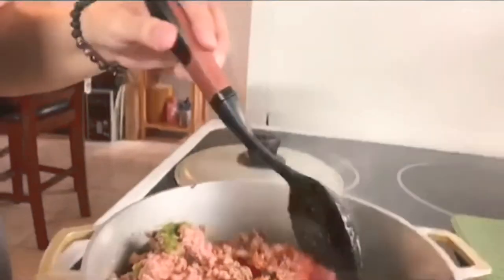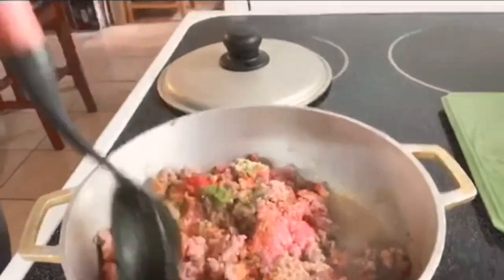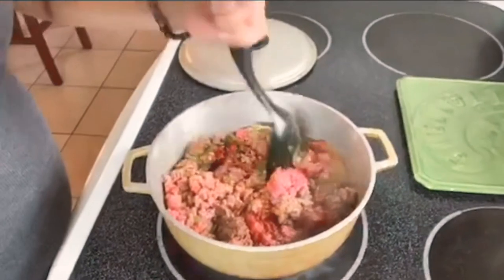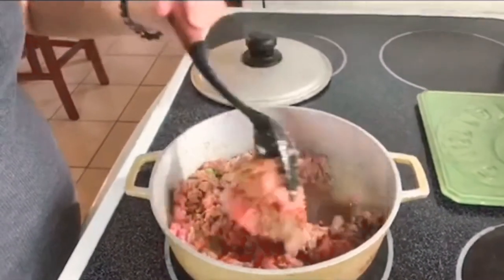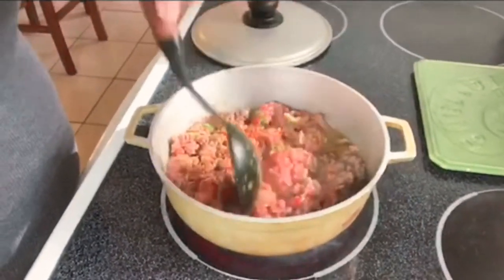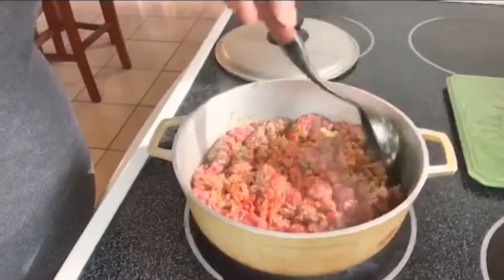I don't put too much just to make sure it's not too salty. But sometimes as it's cooking you might find yourself adding a little bit more of something. It's a little difficult trying to do this with one hand, but you get the idea.